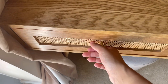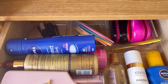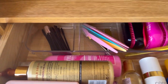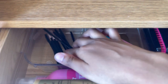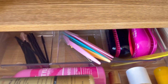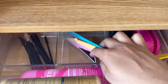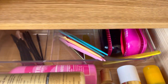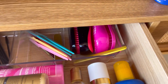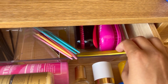Moving to the other side: in the three-compartment divider at the back I have spoolies for brushing up eyebrows or mascara, face shavers — which I absolutely love; honestly I'm not going back to hair removal cream — and two Tangle Teezer hair brushes plus a random comb.